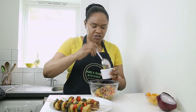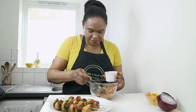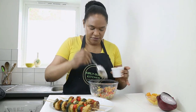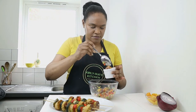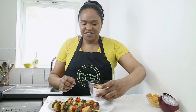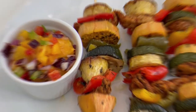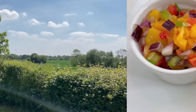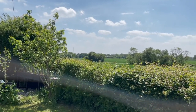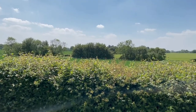Pop a portion into a nice serving dish like this and serve on the side.